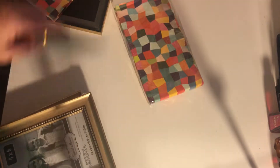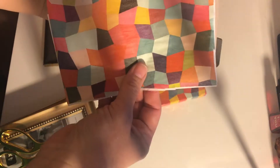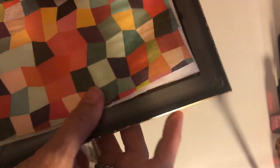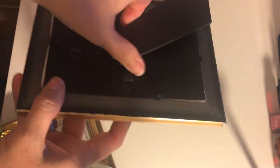All you need is scissors, the frames, and napkins — you can use any napkins you want. I went ahead and cut one out. You just use the back to measure it, take everything out of the frame, pull your little tabs up, place it in, and that is so simple.